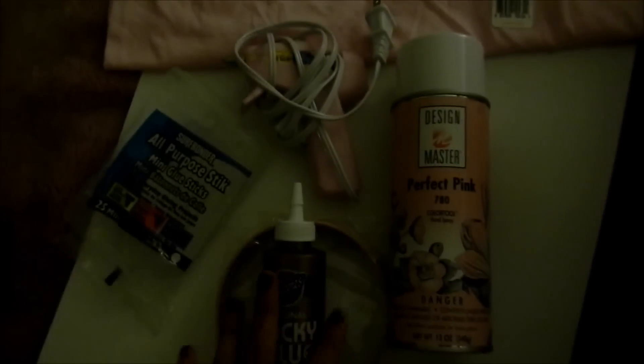I am going to be cotton candy for Halloween, so let's see how it goes. I'm going to get working on my Halloween costume. Here is what I have: polyester fiber fill, a pink t-shirt, glue stick, tacky glue, and cardboard.